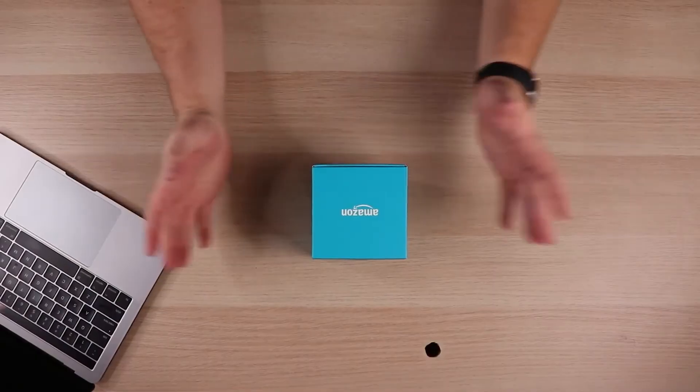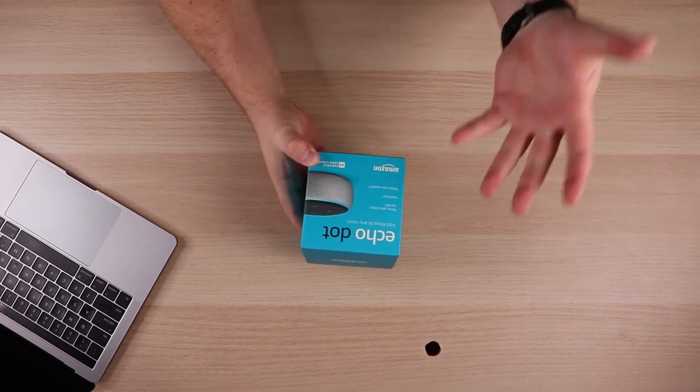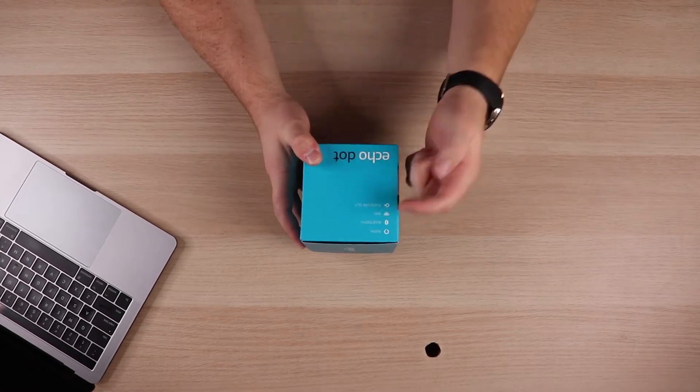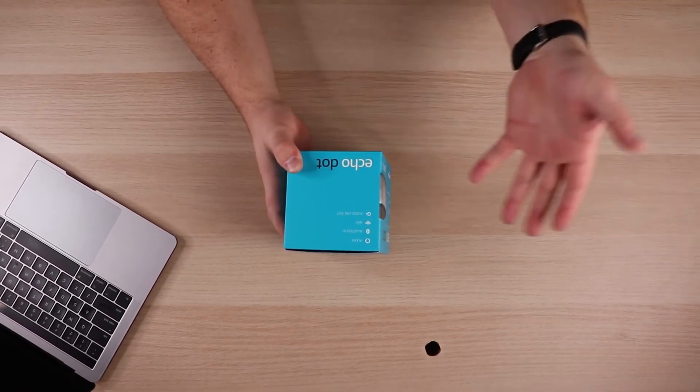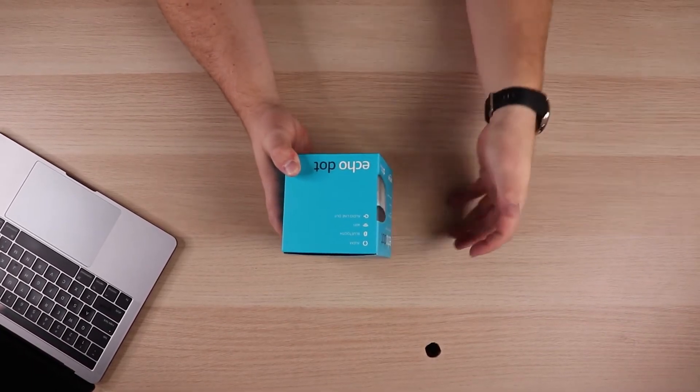Let's go ahead and jump right into the unboxing. As you can see, it's a very simple box, not much to it. This is the Echo Dot, it is the third generation, and it does have Alexa, Bluetooth, Wi-Fi, and it does have the audio line out in case you did want to hook up external speakers. The first and second gen also had that feature as well.